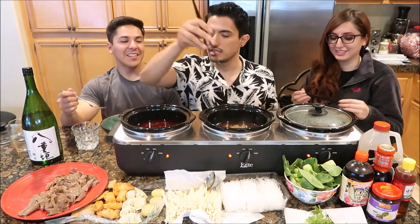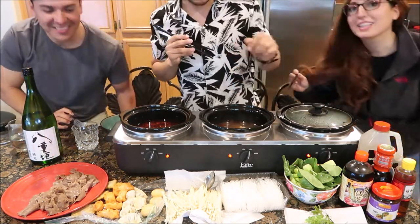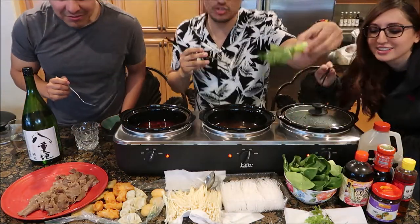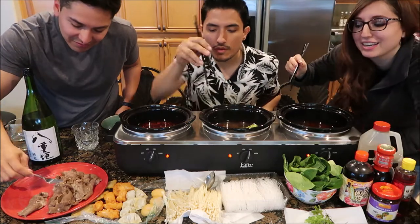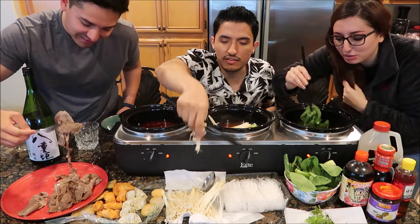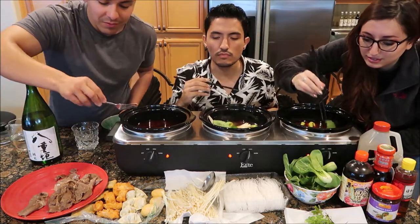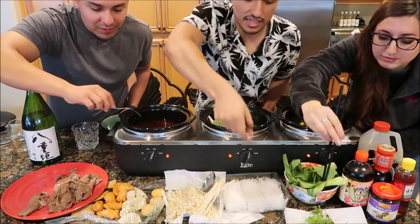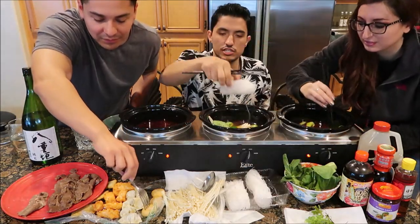So I'm going to start with some meat — get some meat in there. I don't know about you guys, you could start with whatever you want. Then I'm going to add some bok choy. Look at that — mmm, bok choy. Of course we're going to need some of these mushrooms. I'll get two bok choy. What else do we have? One noodle each. Boom.